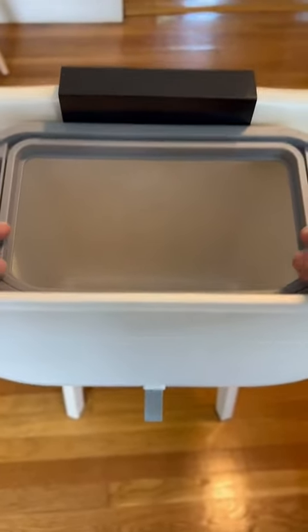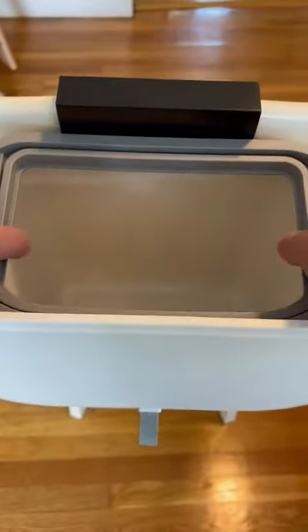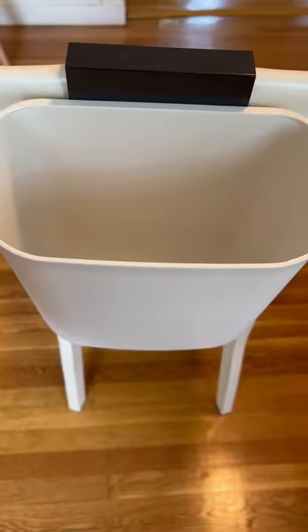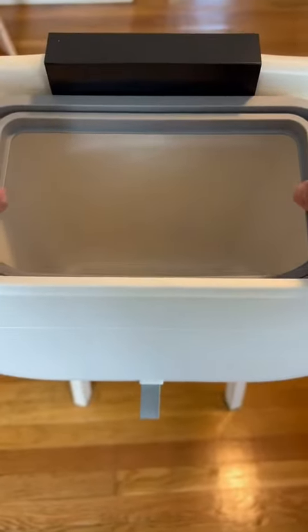To change the trash, you could either just pull the bag right out, or if your bag is really full, you might have to take the cover off — which is no problem, it pops off super easy. You can pull the bag out, put the cover back on, and then put a new bag back in.